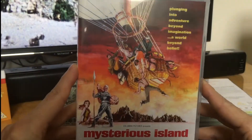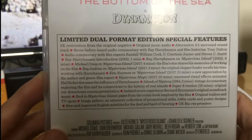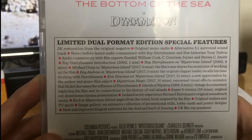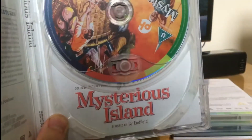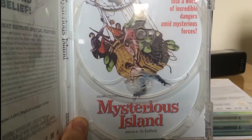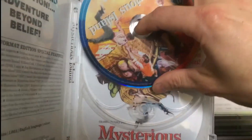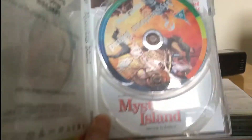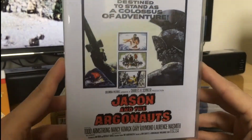It comes with Mysterious Island — really nice artwork. There's the back with all the special features, and inside we've got the disc and alternative artwork, which is really nice graphics. There's the back with all the same information.